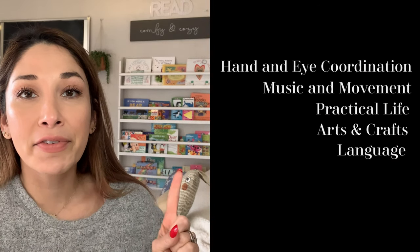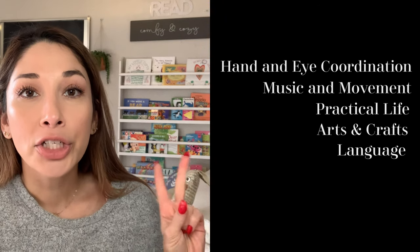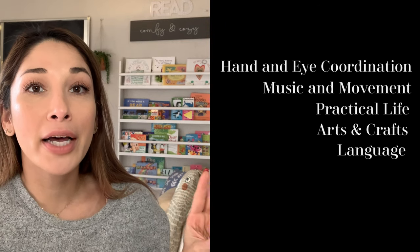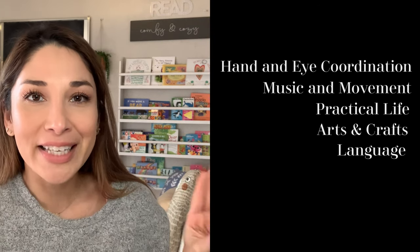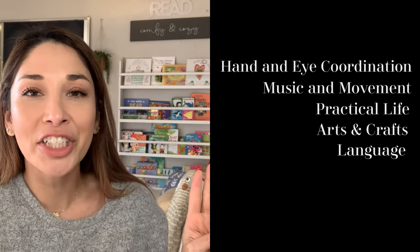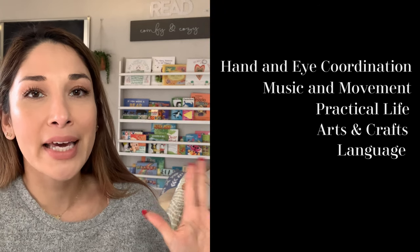The five different activities we want to set up are: one, hand and eye coordination; two, music and movement; three, practical life and fundamental skills; four, arts and crafts for self-expression, creativity, and imagination; and five, language. I'm going to take you step by step and show you a few examples of how to set up each area, so let's get started.